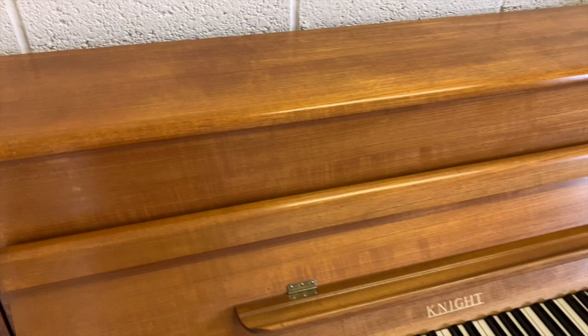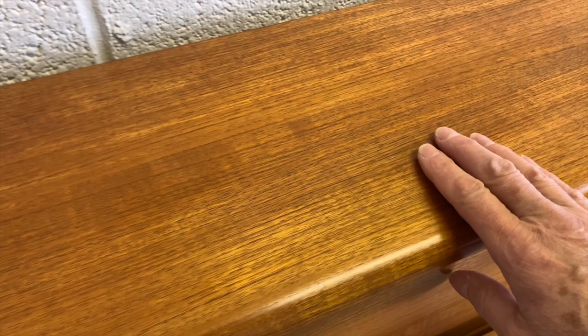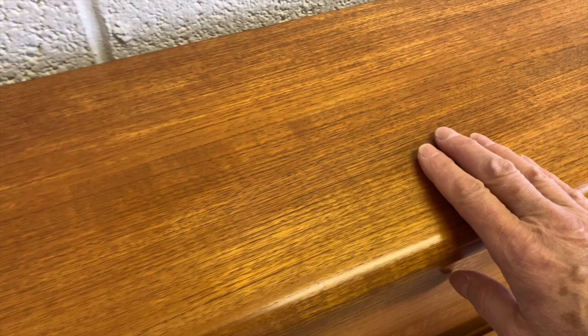Just as a postscript — I did say we wouldn't be able to get the marks out of the top of this piano, and I underestimated our polisher's capability. They did have to sand it all down and redo it, but I thought it wouldn't match the colour, and in fact it's a perfect colour match. So that's very encouraging and obviously increases the value of the piano.